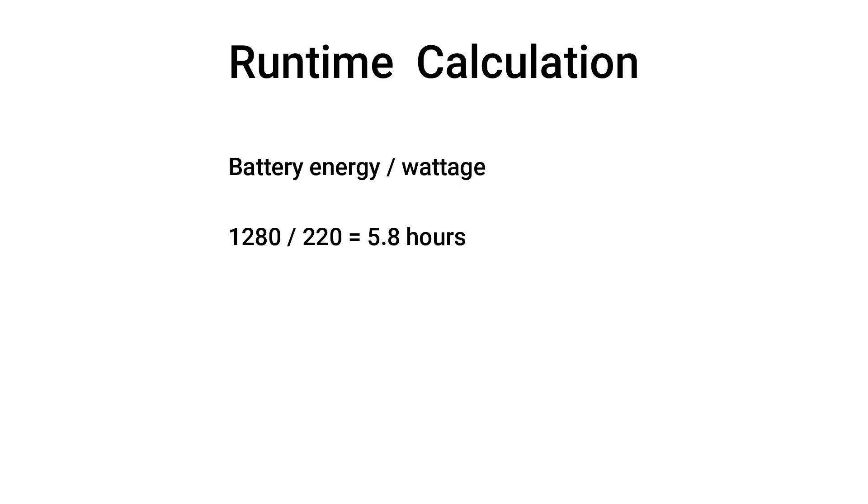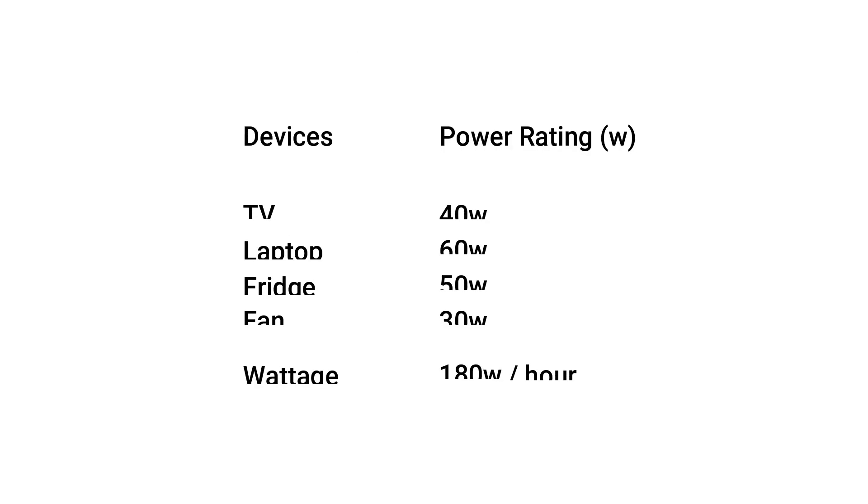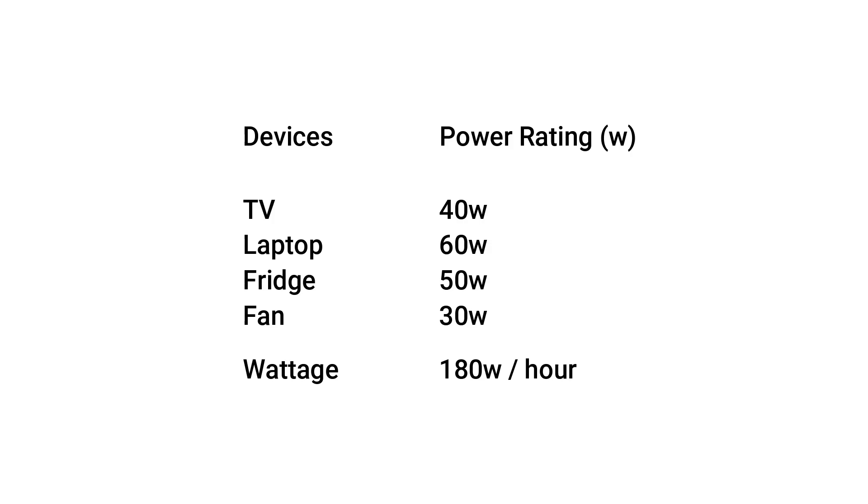But this battery can run these devices longer. Let's consider the list again and the power rating of each device. The TV is rated 40 watts, but assuming it has an eco function, turning it on will reduce power consumption by 30%, updating it to 28 watts. The fridge is rated 50 watts, but if the compressor runs for 3 hours in every 5 hours, it uses 150 watts in 5 hours — which divided by 5 gives 30 watts per hour.